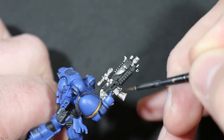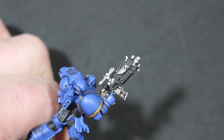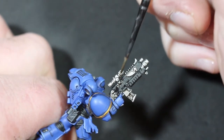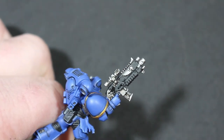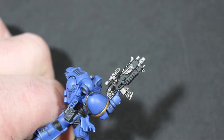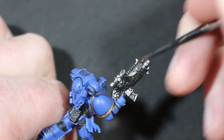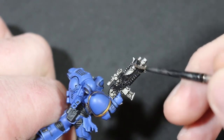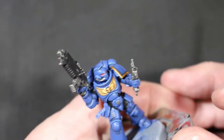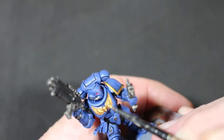Then Nuln Oil over the Lead Belcher on the gun. I wasn't too sure about putting it over the black, but in the end I did put Nuln Oil all over the black on the whole gun just to make the recesses a bit deeper.